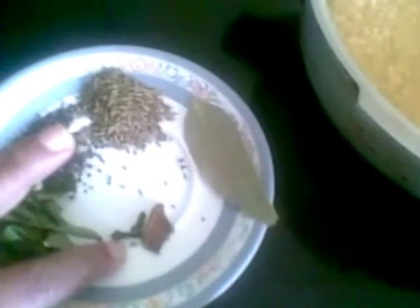This is 2 medium size tomatoes, chopped. And for tempering I need a few curry leaves, 1 tsp of mustard seeds, 1 tsp of cumin seeds, 1 bay leaf, 1 small piece of cinnamon and 2 cloves.